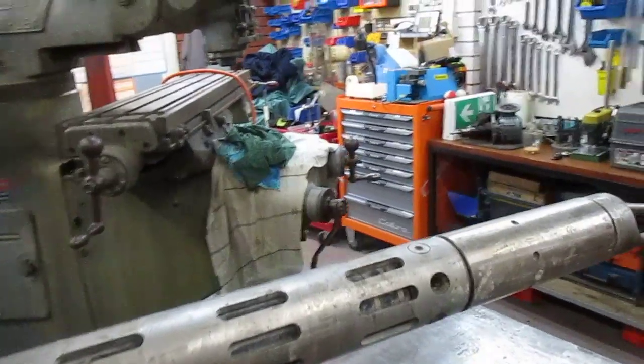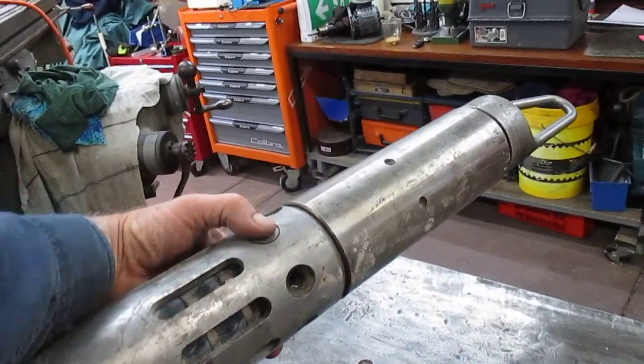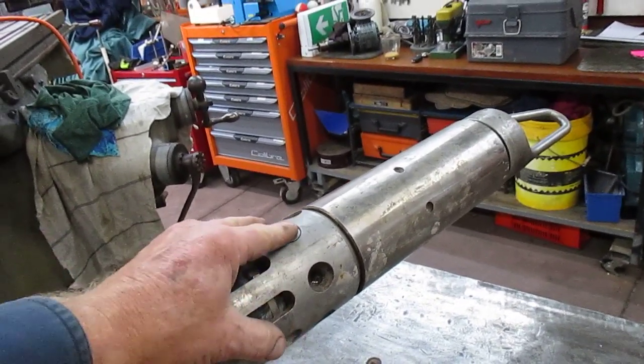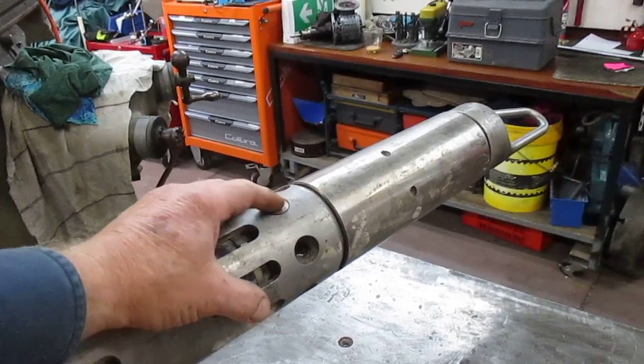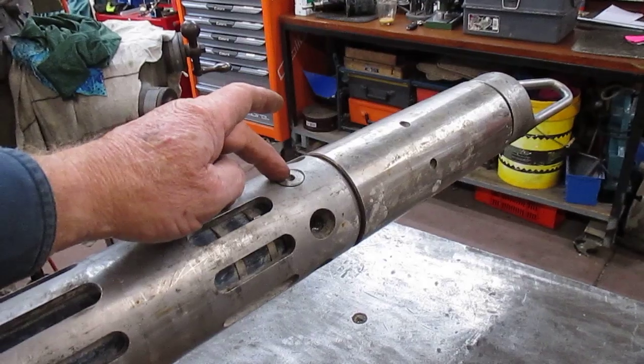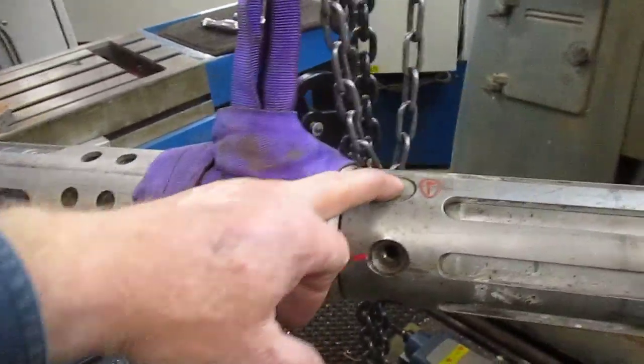We've released the bolts in this periphery here. In this section there were eight. I've removed them and put two good ones back in again just to hold it in place, and I've also done this lot here.